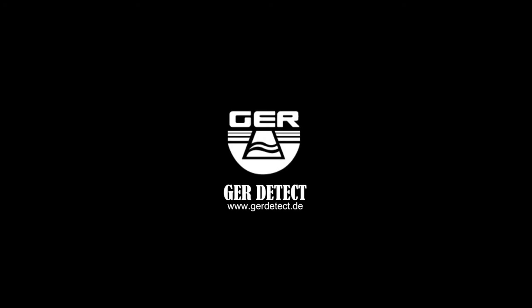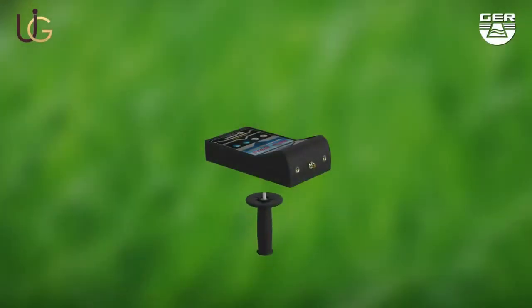GER Detect, in cooperation with its exclusive agent UIG detectors, would like to introduce to you the latest technology for the detection of water and artesian wells.